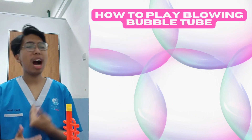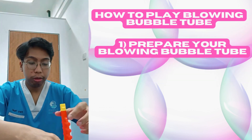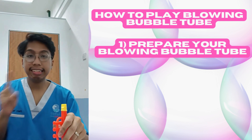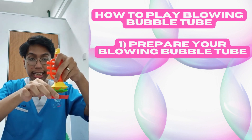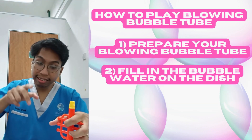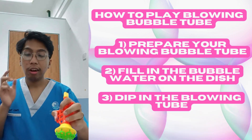I will show you how to play. The first step is to prepare your Blowing Bubble Tube. The second step is to fill in the bubble water in this disc. The next step is to dip in. And then the last one is ready to blow.